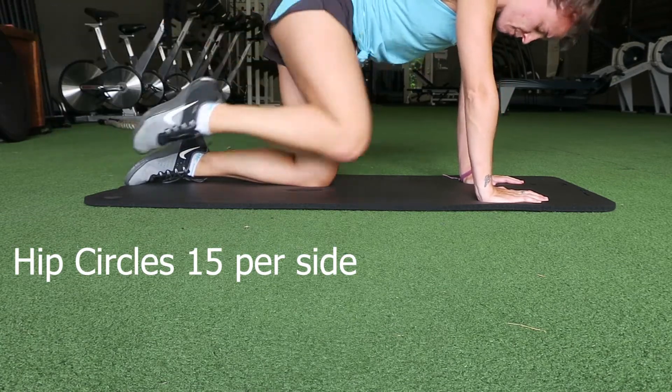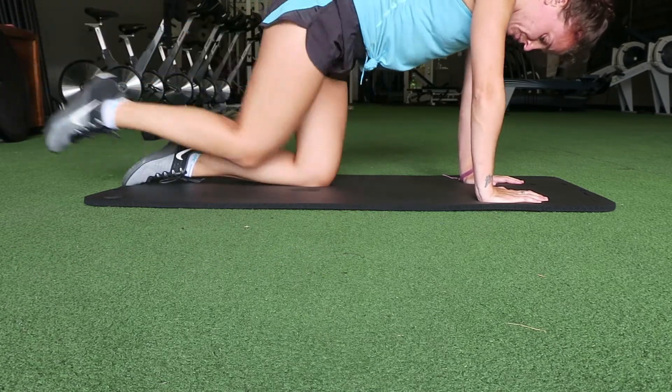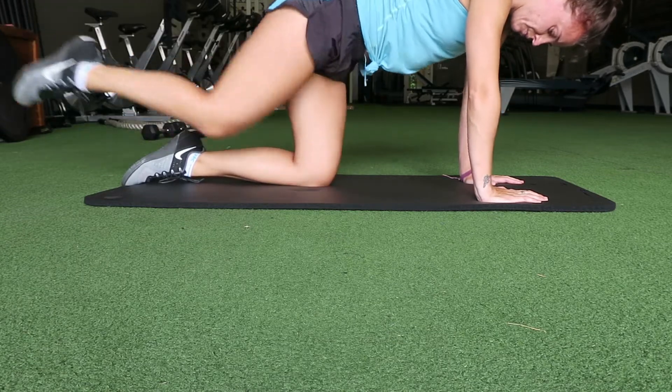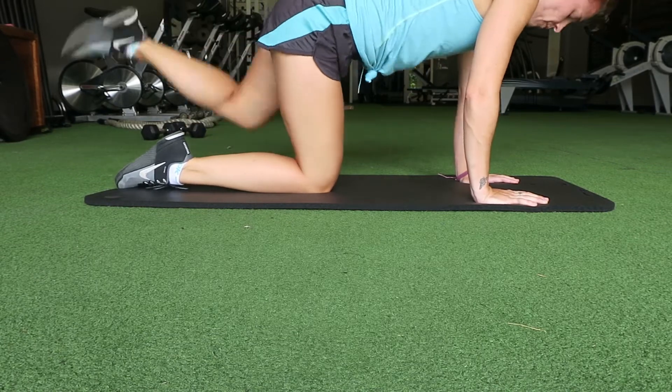Next we have hip circles — this is a really good hip mobility exercise. If you sit all day and have tight hips, you really want to get them warmed up so that you can get into those squats and lunges deeper without injuring yourself. Warming up is always important before a workout — don't ever skip it and don't ever think you don't have to do it.